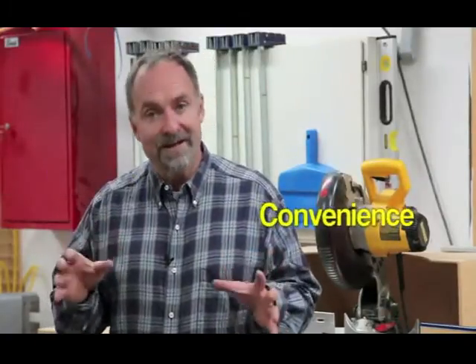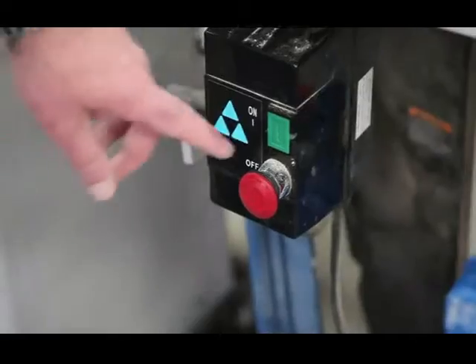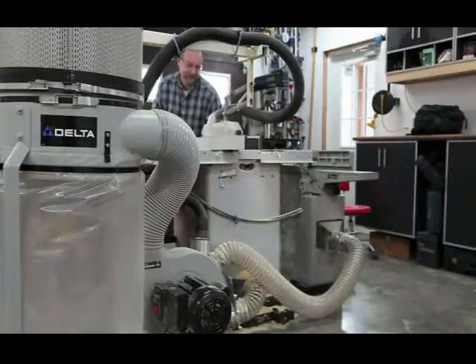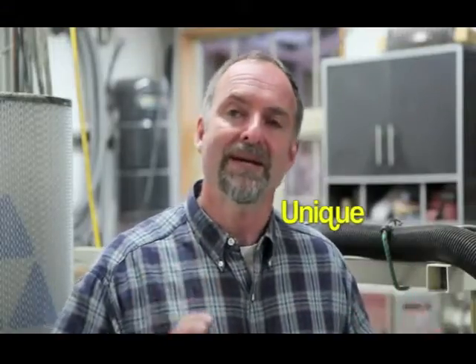There are three reasons automatic workshop dust control is a smart idea: safety, convenience, and respiratory health. By eliminating the need to travel back and forth to the dust collector to hit the power button, automatic switching makes woodworking more fun. It's also safer when you don't need to reach for a vacuum switch while working with potentially dangerous power tools. Fully automatic dust control is also better for your lungs because it eliminates the temptation of making just one cut without proper vacuum pickup.